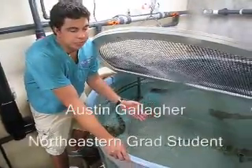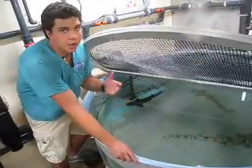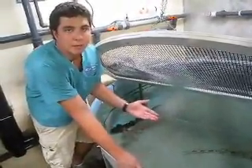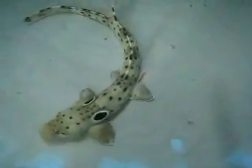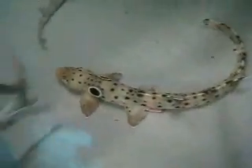We'll bring these animals up to the surface of the water and get a blood sample — a very quick process, very non-invasive — and that will give us an immediate estimate of how healthy or how stressed these animals are. That's really the main focus of our research: to try to understand the impacts of stress on sharks.